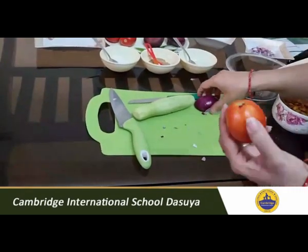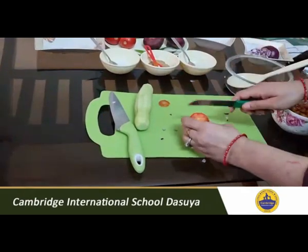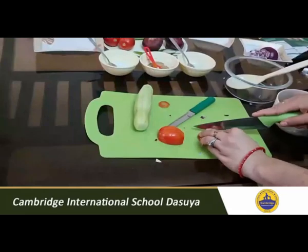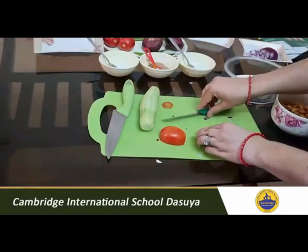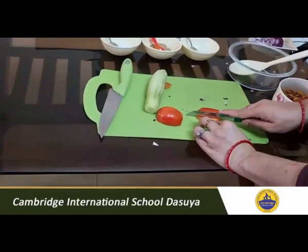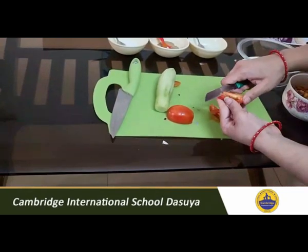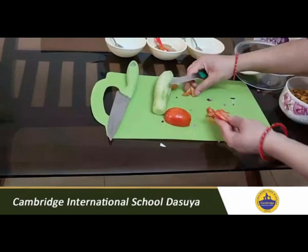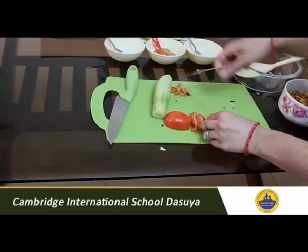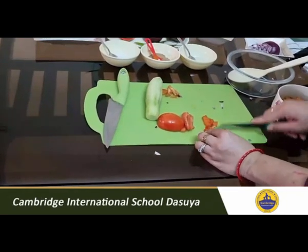The next ingredient is tomato. We will chop tomato also into fine pieces. Again there are two methods: either you can use the chopping board and cut into small small pieces, or you can use the other method. But be very careful while doing this. What I want you to do is remove the seeds of the tomato because it contains lots of water, and we don't want water in our dish. So remove the seeds like this, keep them separate, then chop into fine pieces.